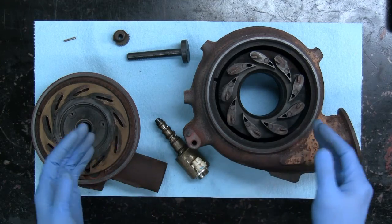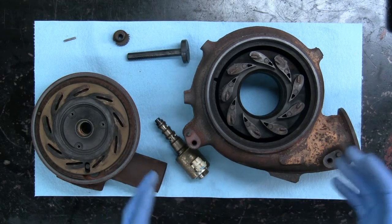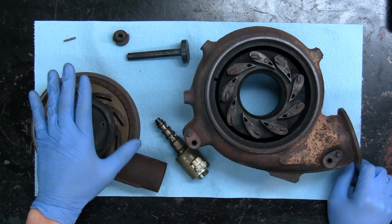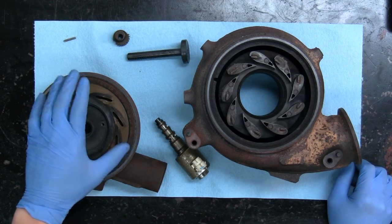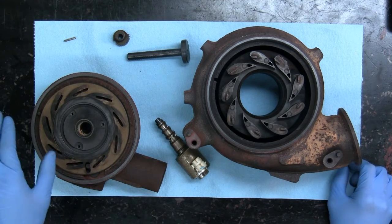So you're not getting as high a velocity going through the vanes — it's kind of all going around and past. You'll end up with poor performance and lag, and these trucks need all the help they can get because they do make peak torque at 2,000 RPM.